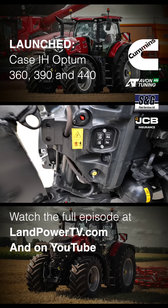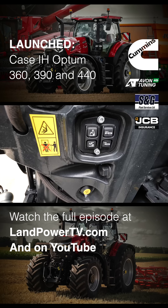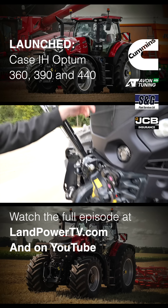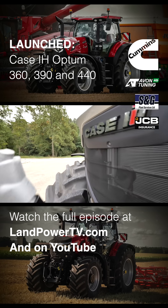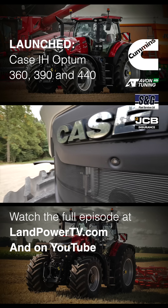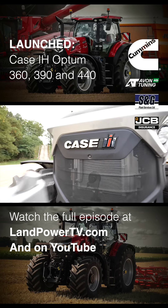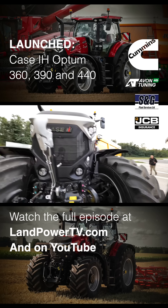And hooking up stuff on the front of this, have you got any aids for visibility? Yeah, we've got a camera mounted just below the Case IH logo here, so that looks down onto the linkage. And we've got external controls here for the raising and lowering.